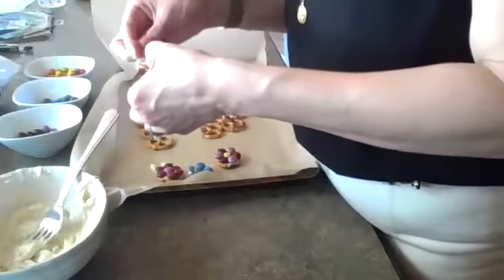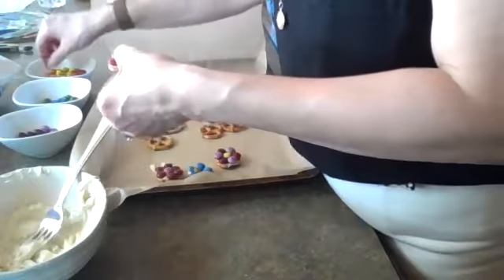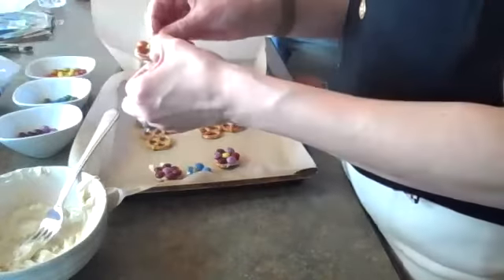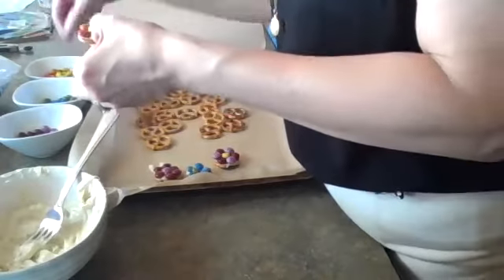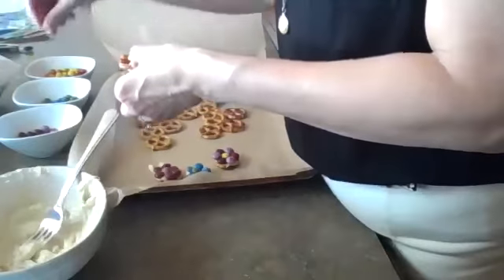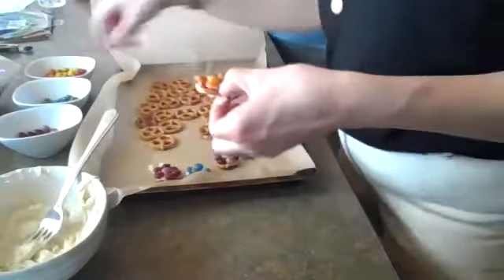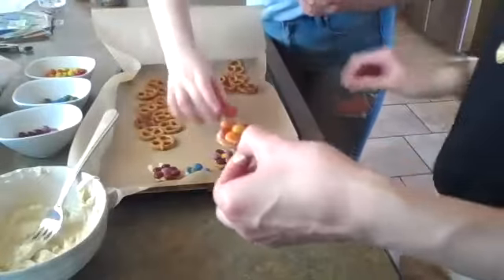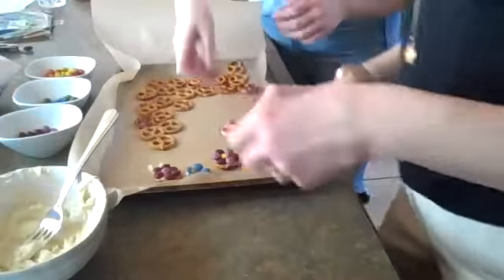You can play with the colors — if you've got some pastel ones like the traditional Easter version of M&Ms, it would look so good. If you put it down, it'll harden up. The reason why we put parchment paper down is so that it doesn't stick to the pan when they're cooled.